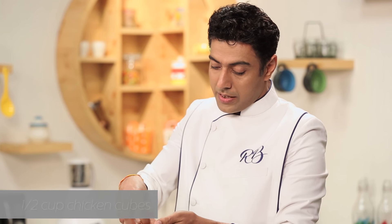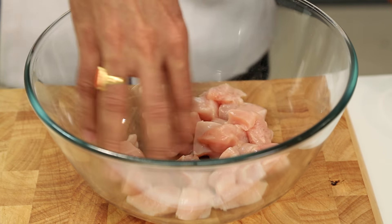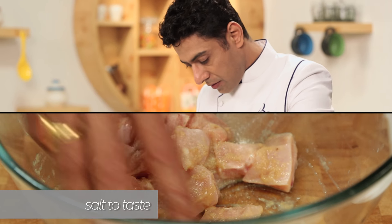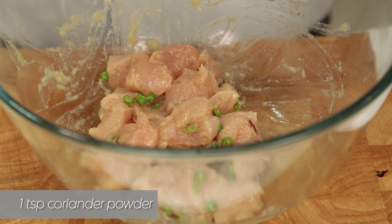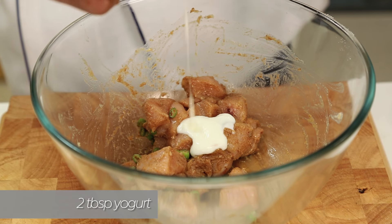The marination is very simple. A lot of chicken — you could take chicken with the bone as well, but here we are taking boneless chicken. To this boneless chicken, we are adding ginger and garlic paste, a touch of salt, chopped chilli, a little bit of coriander powder, a little bit of garam masala powder, and a little bit of yogurt.